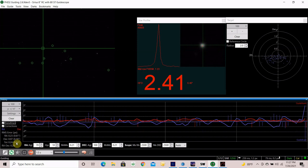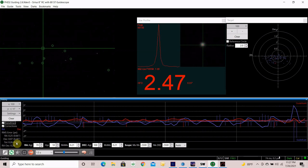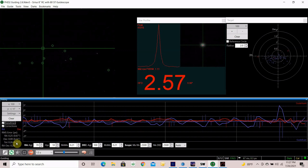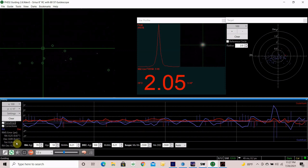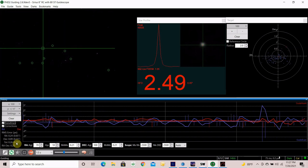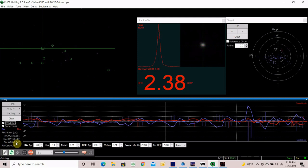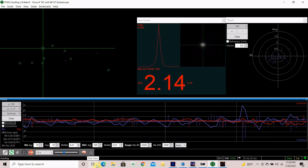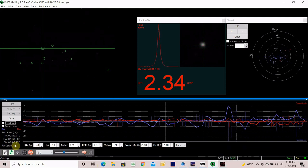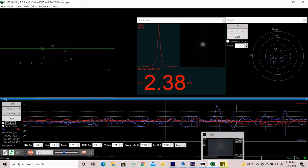Earlier I had a lot of problems finding focus and getting everything aligned, getting the guide scope lined up with the main OTA. Once I finally got that set up, the moon was out, so I took a short video of the moon and a short video of Jupiter — I'll stack those and see if they're worth anything. What I'm on right now is M16, the Eagle Nebula. Guiding right now is at 0.7, still a lot better than I've had even with my shorter focal length scopes.